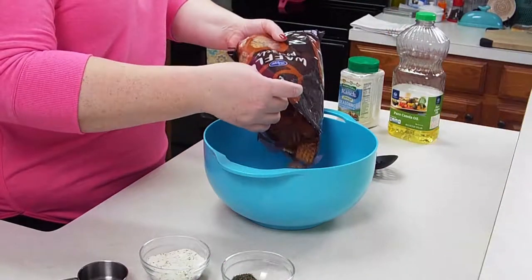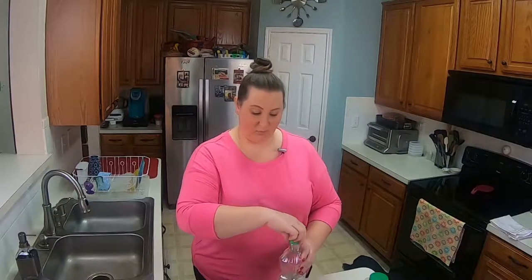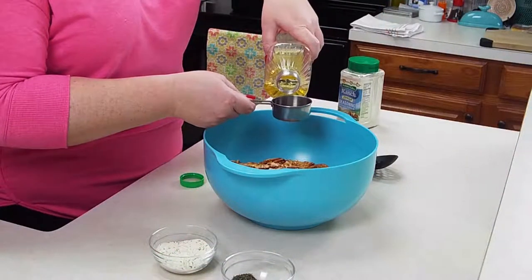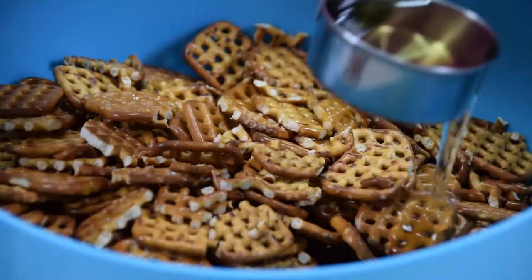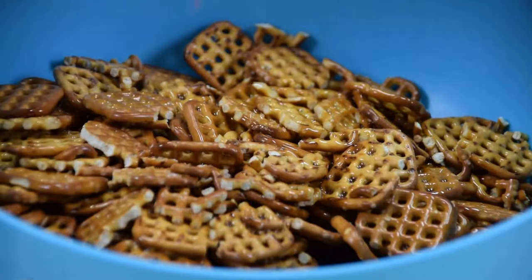I'm going to measure out a third of a cup of whatever oil you prefer. You can use olive oil — I'm using canola oil. So a third of a cup, and I'm just going to pour that over my pretzels.